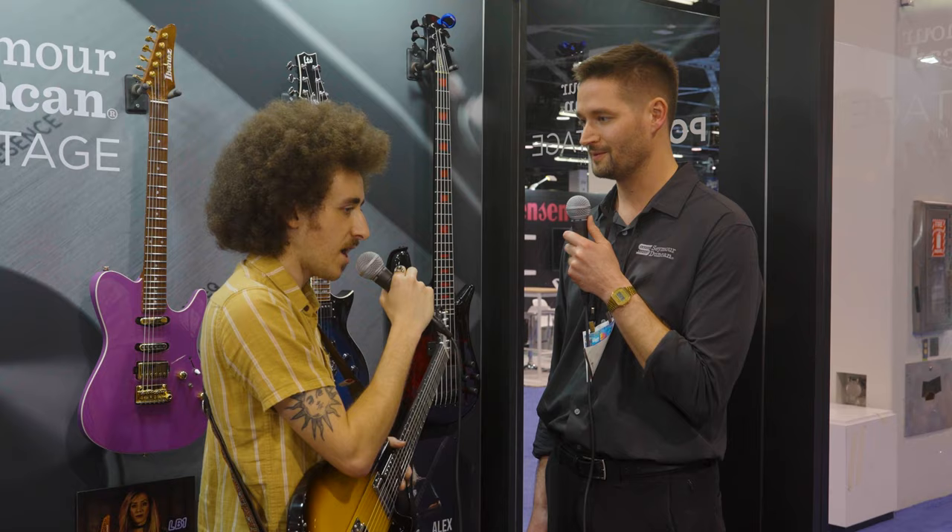Fantastic. Thanks so much for hanging out with us today. No problem. Thank you, Zach. Pleasure.